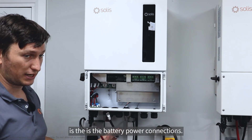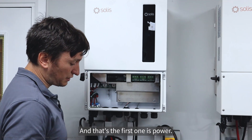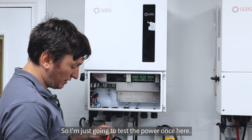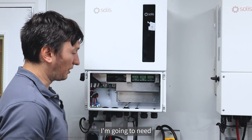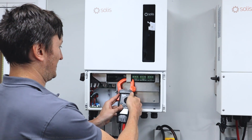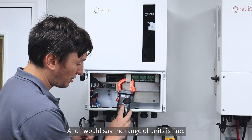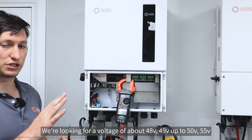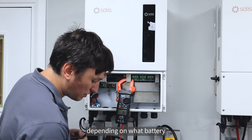The next thing I want to install is the battery power connections. There are two interfaces between an inverter and a battery: the first is power and the second is CAN communications. I'm going to test the power connections here. The battery is currently off, so I'm going to bring my multimeter into position - we're still measuring DC.